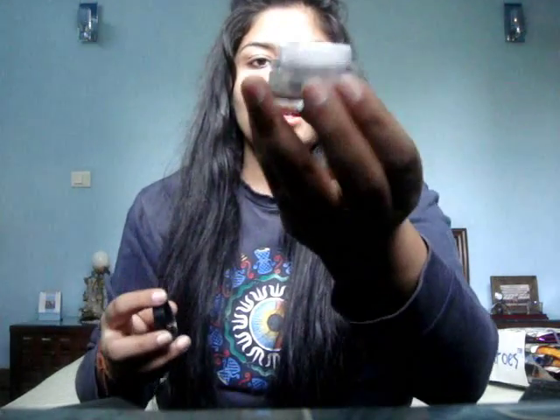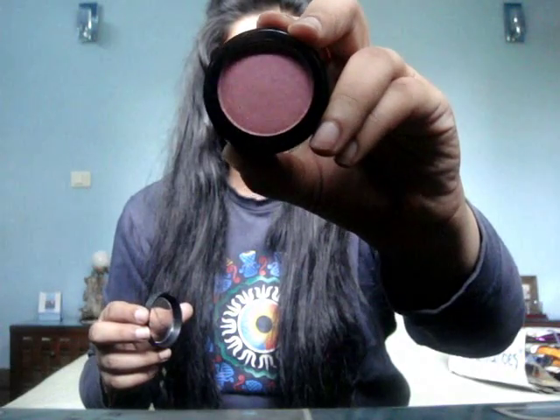Then there is this shimmer highlighter which is really pigmented — the shimmer is very very nice and gives off a golden sheen. I really like this highlighter. Then there's a blush that I've been using in my videos and I've gotten such good compliments for it. It's really pigmented with such a pretty color, and I've been wearing it on a daily basis as well. There were also two nail polishes — one red called Valentine and one golden.